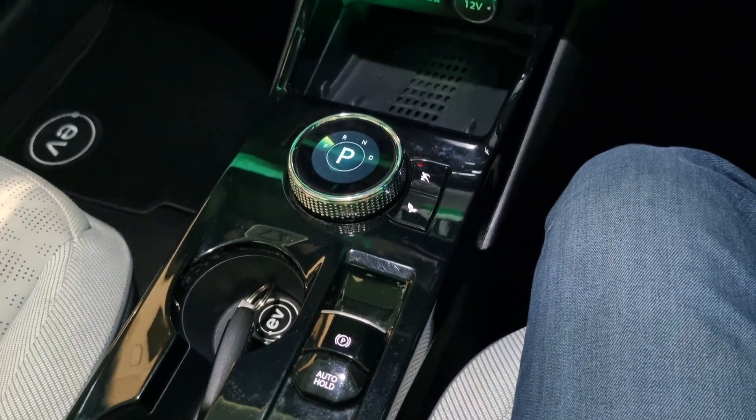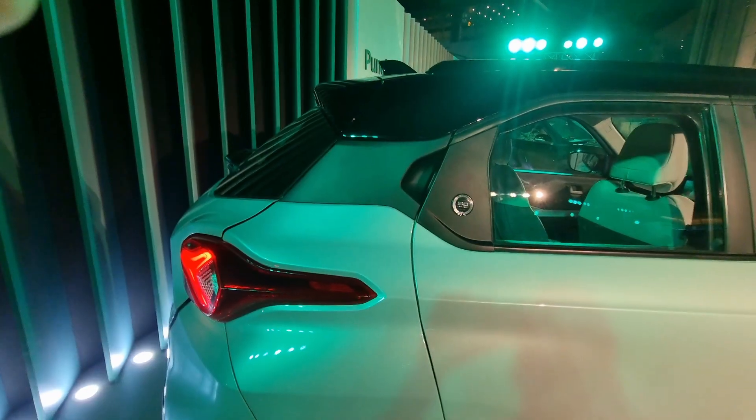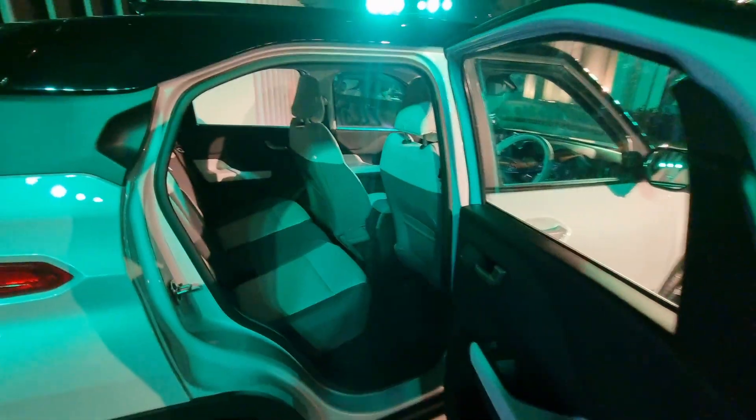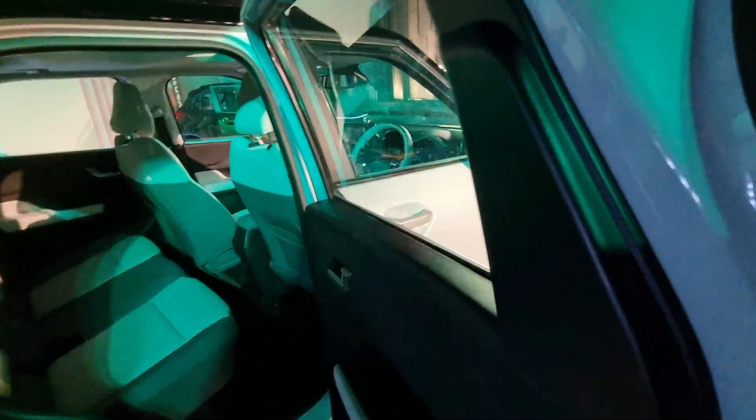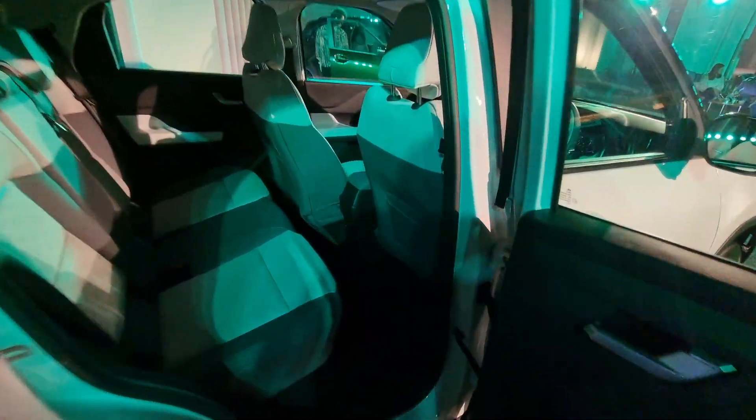Among other features, you also get ventilated seats. Coming to the back seat of the Punch EV, the doors still open to 90 degrees. An interesting feature thanks to the acti.ev second-gen EV architecture is a completely flat floor.